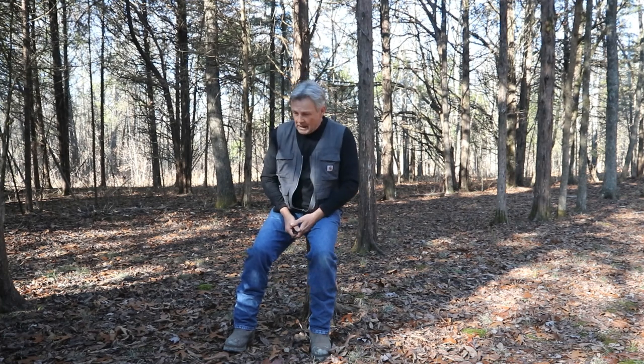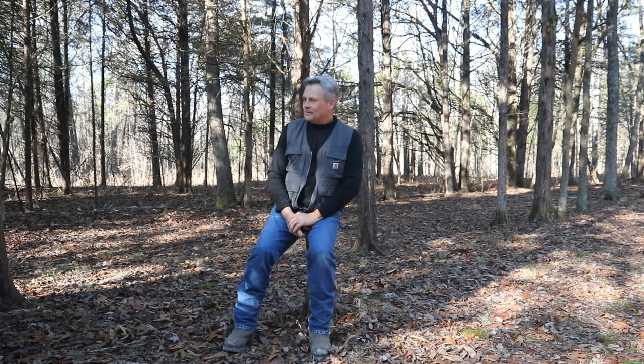Welcome back for another video. Today we're going to put the mule through some pretty rough work — we're going to start trying to pull some stumps up out of the ground. I've got about 40 hours now on the mule and at this point everything's been working pretty good. It's comfortable to ride in, the kids and grandkids love it. So today we're going to see if we can actually make some heavy farm work out of it.